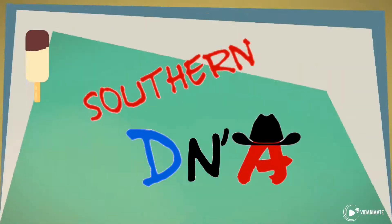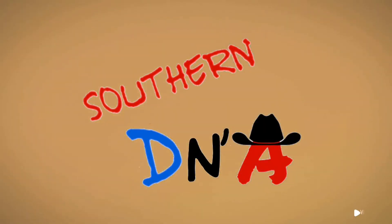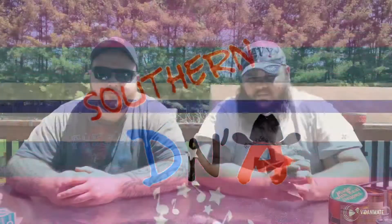Today we're going to break the bean mystery. Let's get it. Today we are trying some baked beans, if you haven't figured it out from the intro. Bush's baked beans, to be exact.